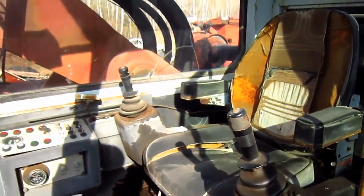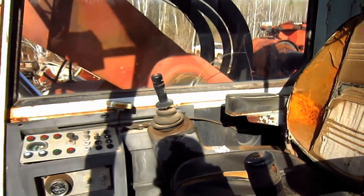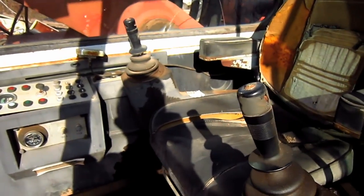From here you can get a good overview of the inside of the operator's cab on the 220 CK. Let's go inside and take a look at what the controls do.